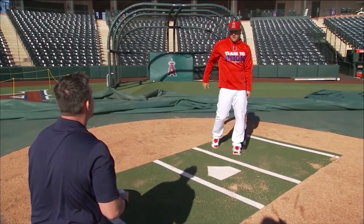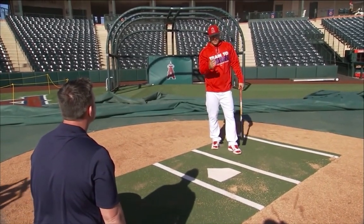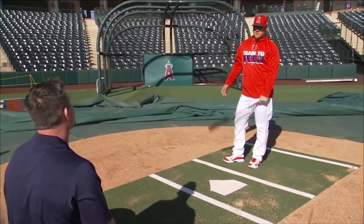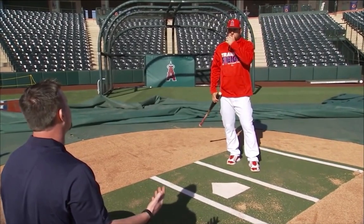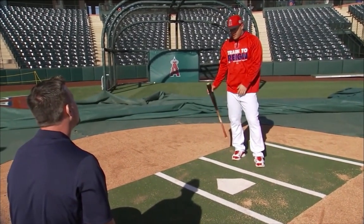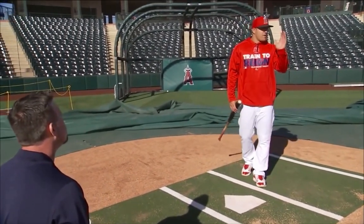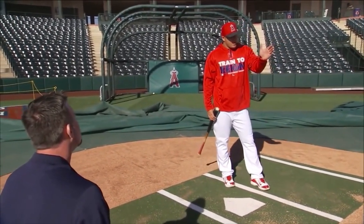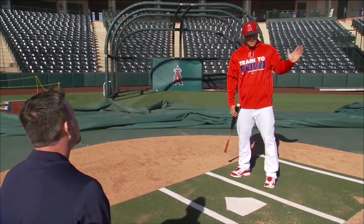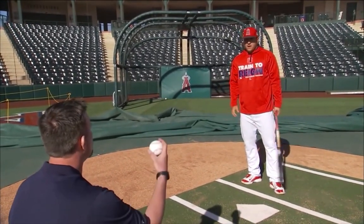Gap to gap. You start thinking corner and stuff, you start getting off balance. Stay up the middle, gap the gap. It's funny when people talk about pulling — if I start trying to pull everything I get a long swing. Just got to keep it short, up the middle. And if you stay up the middle, it'll help you on the pitch inside too, because if you're thinking inside and they throw you outside you're just going to roll over every time. So it's just keeping you balanced, up the middle.